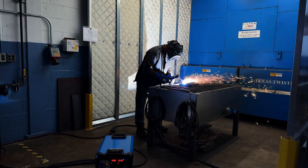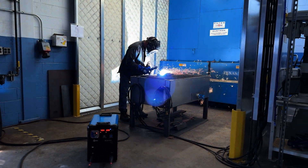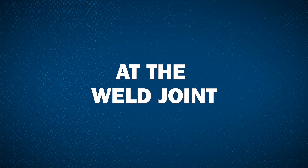With a dedicated gouge mode, achieve superior gouge performance without the need for an additional machine. ArcReach technology eliminates unnecessary walks to and from the power source and keeps your welders working at the weld joint.